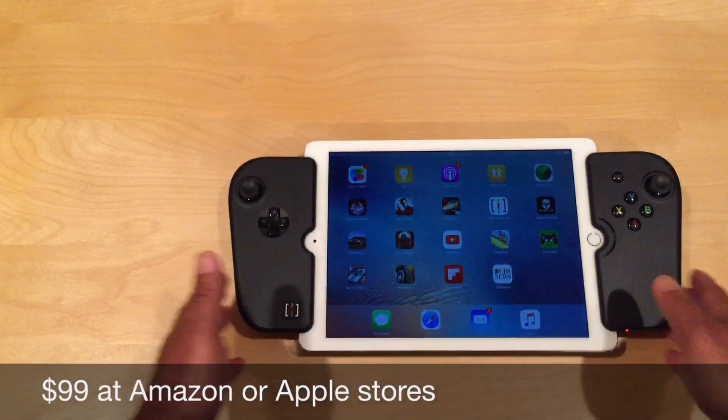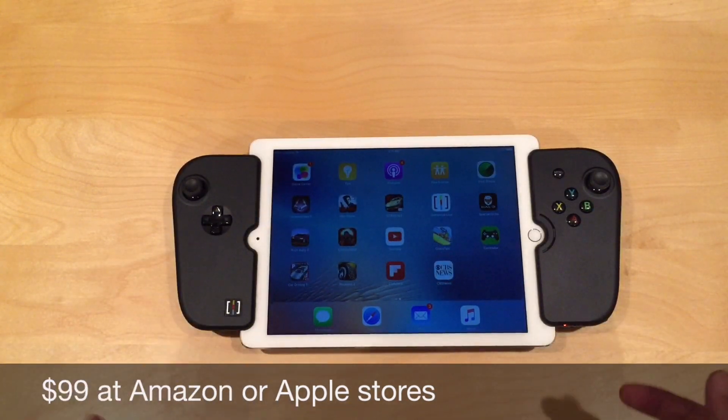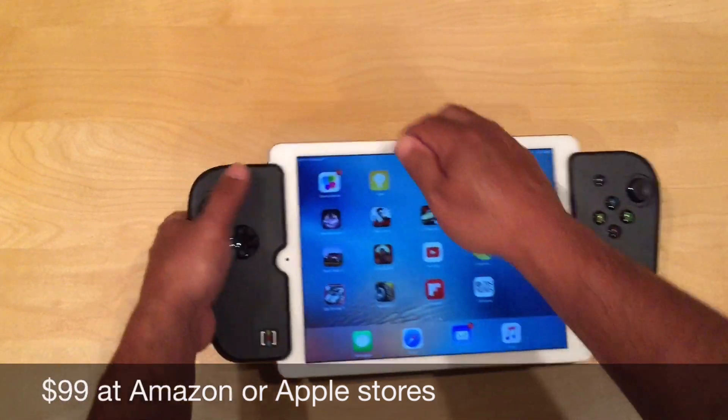Here's my iPad Air 2 connected to the Gamevice controller. Let me show you how it goes on and off. It's pretty simple.